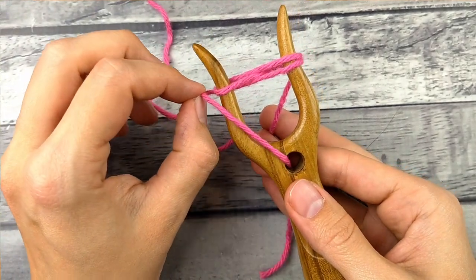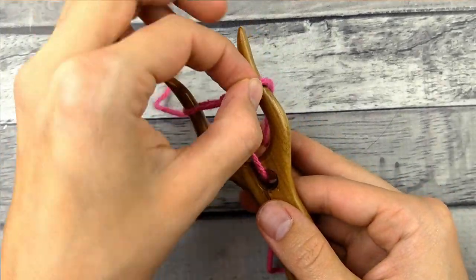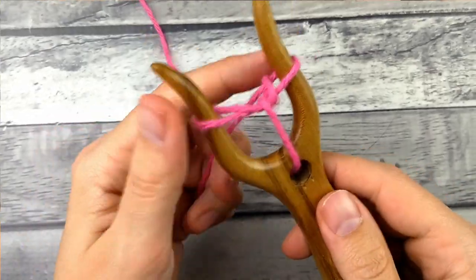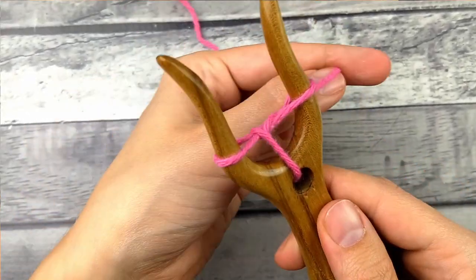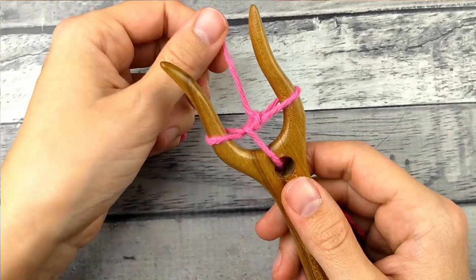Then you're going to take your lower loop and pull it up and over on each side — lower loop, up and over — and then tension it up a little bit just to make sure it looks nice. My first few stitches always look a little bit wonky. It's just how it is.